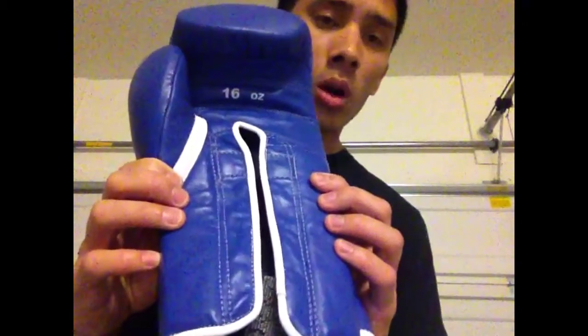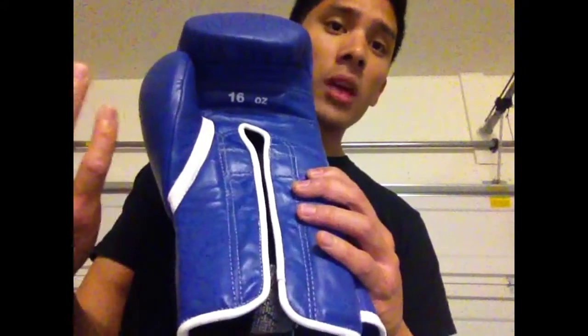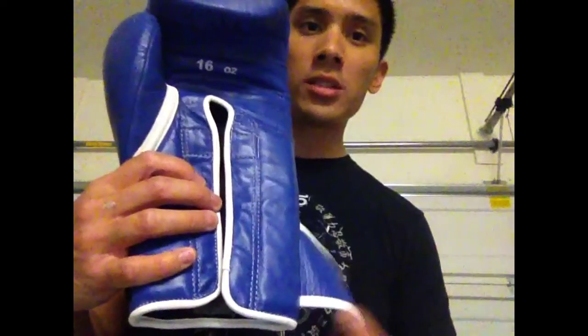It has the hook and loop strap. This glove comes in 16 ounce — I know they're going to be making these in 12 and 14 as well. And they also have a lace up version too, so it's not just a hook and loop, but they also have lace ups.